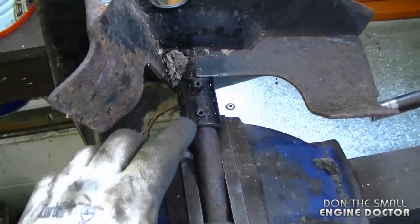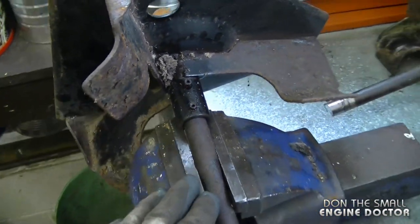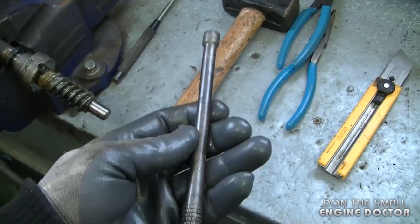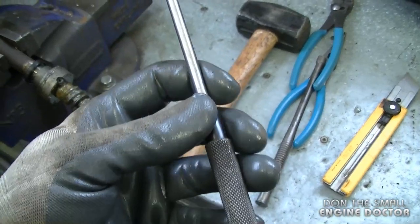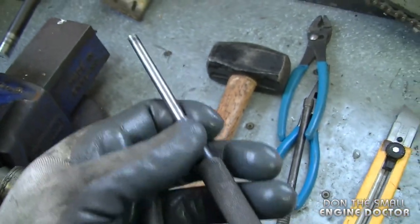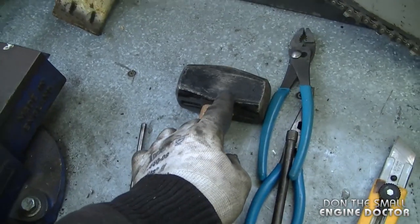The very first thing you want to do is remove the two pins. I've got it set up in my vise like this. You're going to need a larger roll pin punch, preferably one like this or similar, and you're also going to need a quarter inch or three-sixteenths roll pin punch. Today I'll be using a quarter inch one, and also a large hammer.